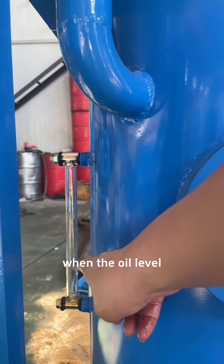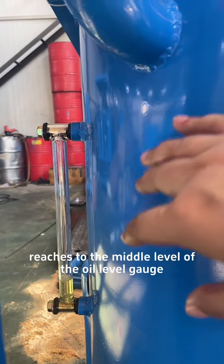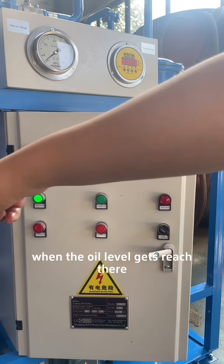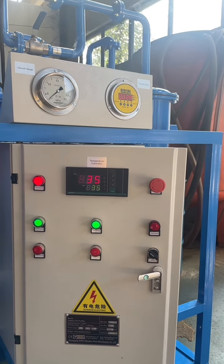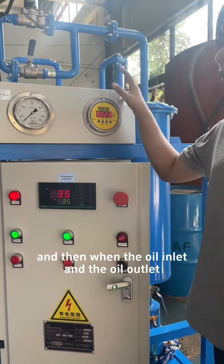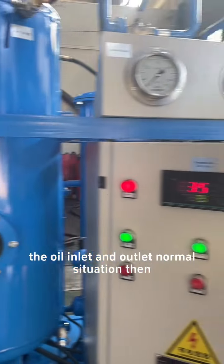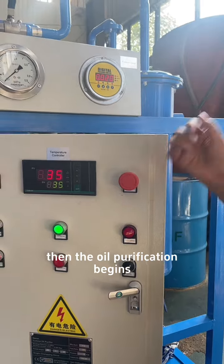When the oil level reaches the middle level of the oil level gauge, the oil pump will start automatically. When the oil inlet and outlet are in a normal situation, start the heaters. Then the oil purification begins.